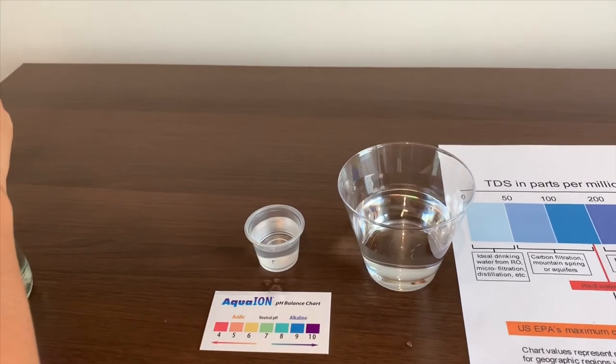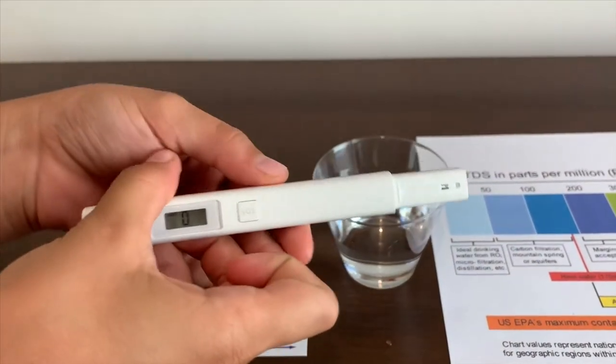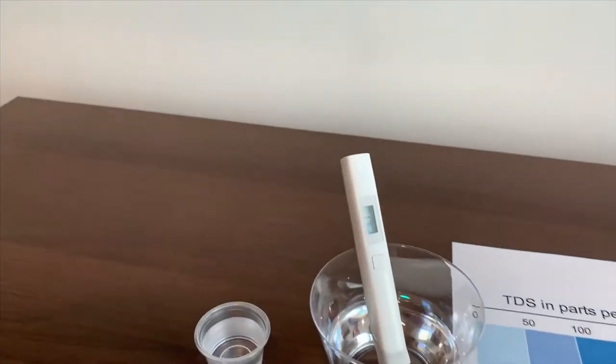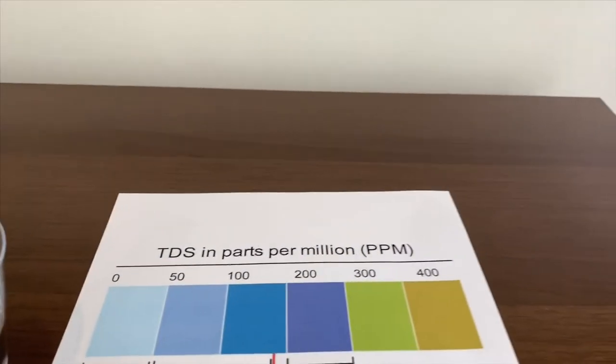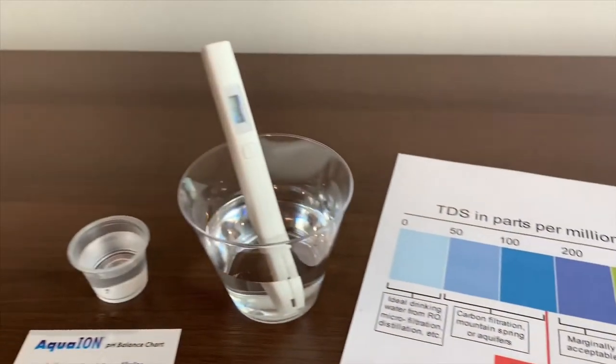Let's test the TDS level first. Turn on the TDS, make sure it says zero. Let's see — 250. That is marginally accepted. Double.